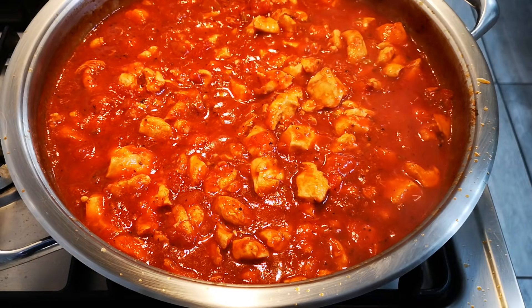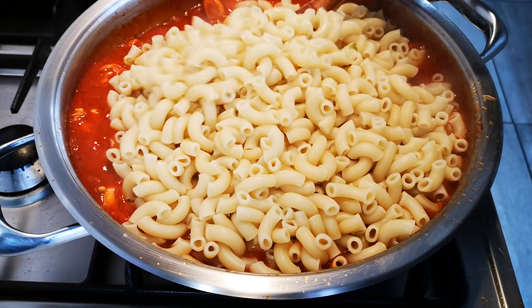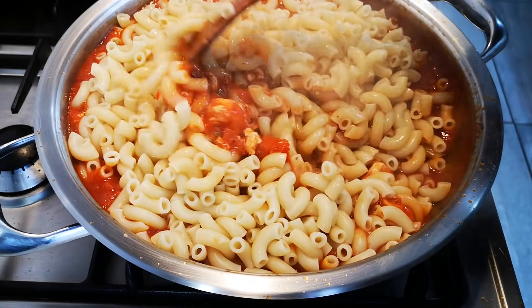Now I'm going to add the pasta. I've added my Alba Macaroni. Give it a stir.